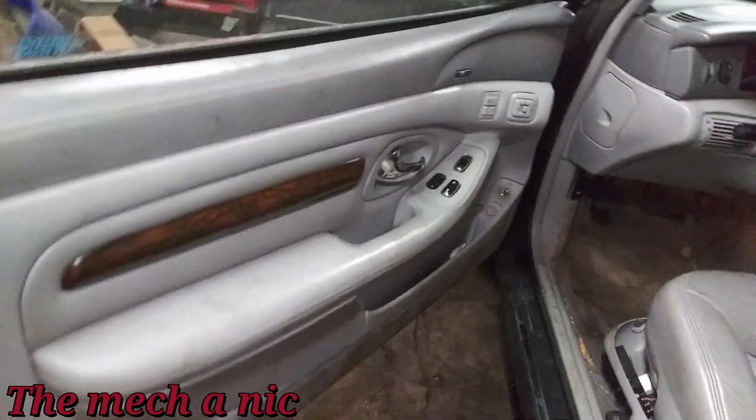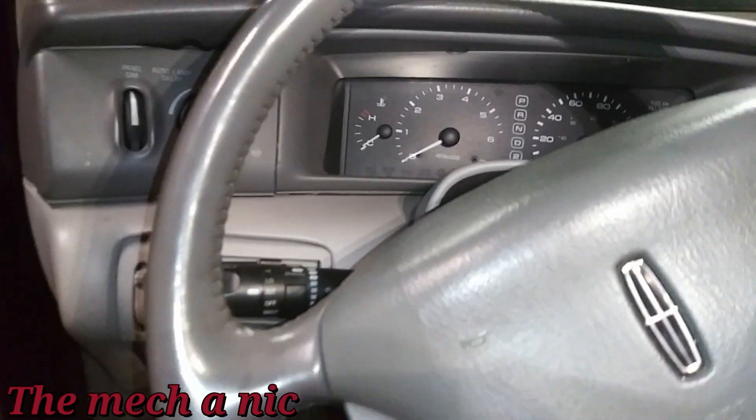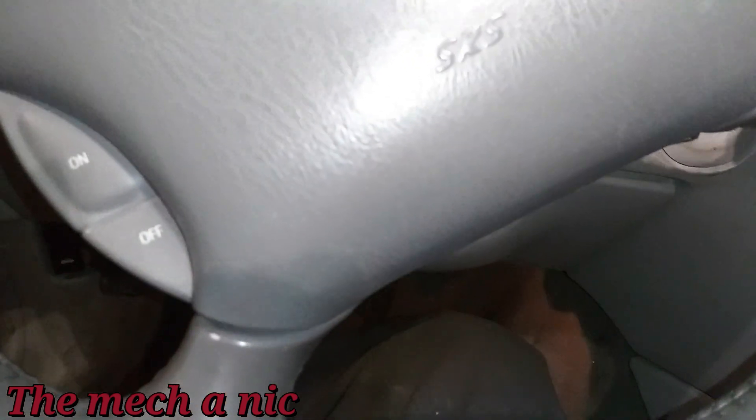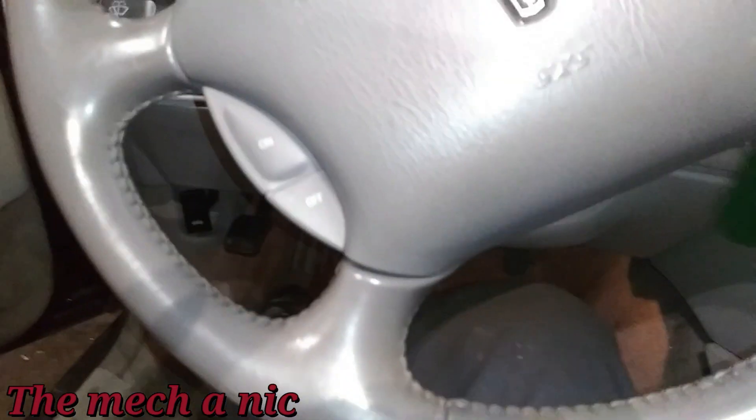Keep in mind this pedal went all the way to the floor — completely, like a straight-up busted brake line. Even before putting the key in I can already feel pressure, which is a great sign. Starting it up briefly — oh yeah, we've got pressure! It doesn't go all the way down. Of course I still have more bleeding to do now that the leak is fixed, but there's definitely pressure holding. That tells me that was the last of the leaks.